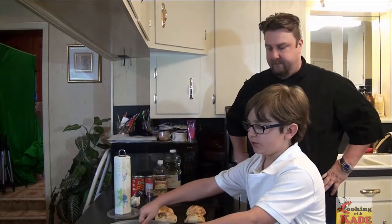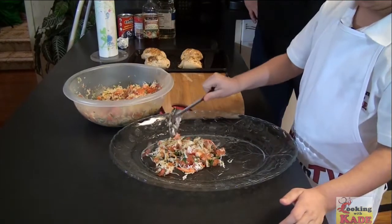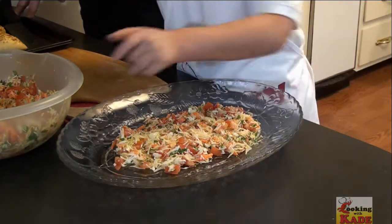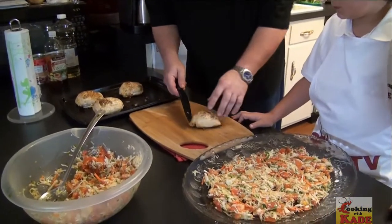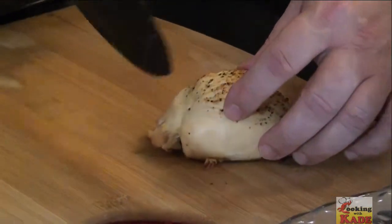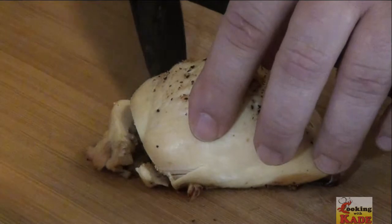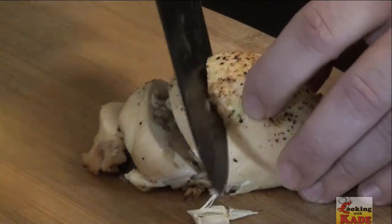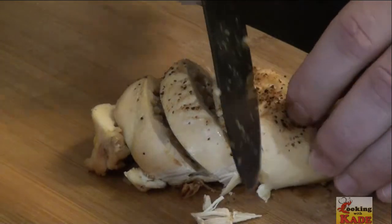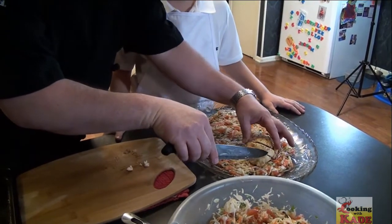Now we're going to put down a bed of Costa Rican cabbage salad. We're going to start carving our chicken. Kade, I'm going to show you how to cut the chicken on a bias. You're going to hold your chicken right here and come in at an angle — about a 15-degree angle. Let the knife do all the work. Kind of do it like a saw and pinch it so it doesn't come apart. Now gently take it over here and lay it down, then fan it out.